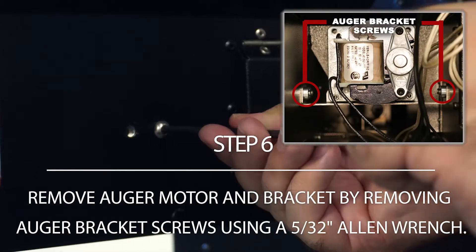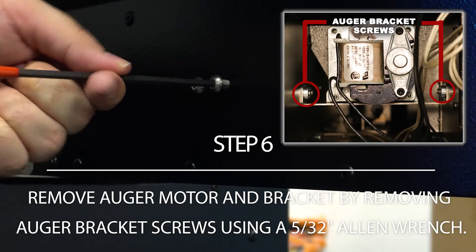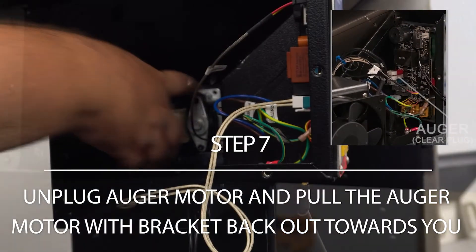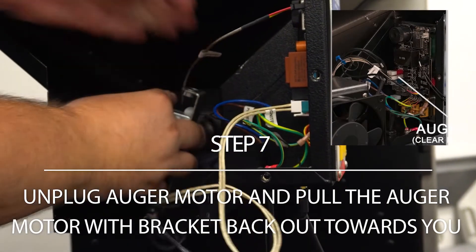Remove the auger bracket screws on both sides of the outside of the grill using a 5/32nd Allen wrench. Unplug the auger motor from the pellet boss controller. Then twist and pull out auger with auger bracket attached.